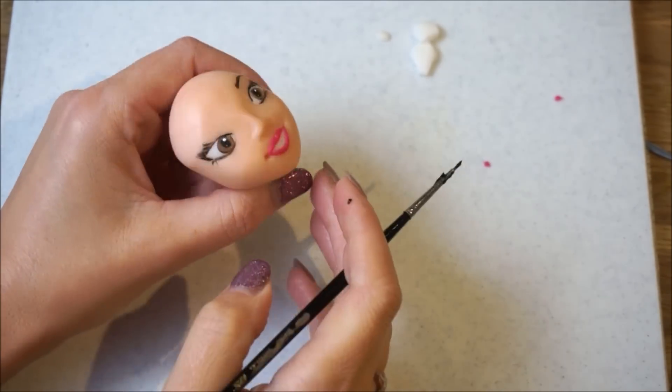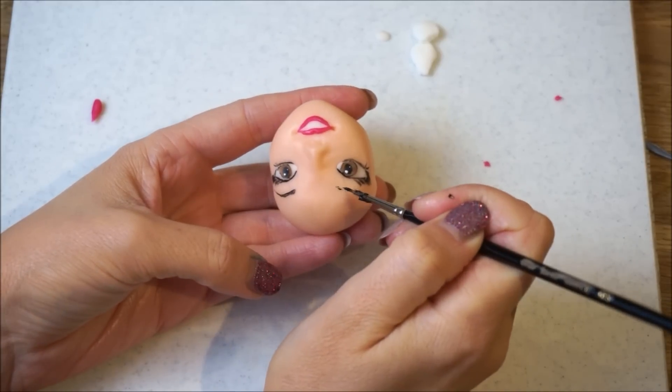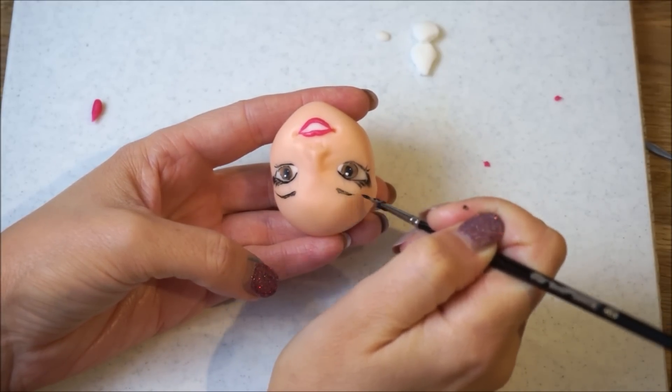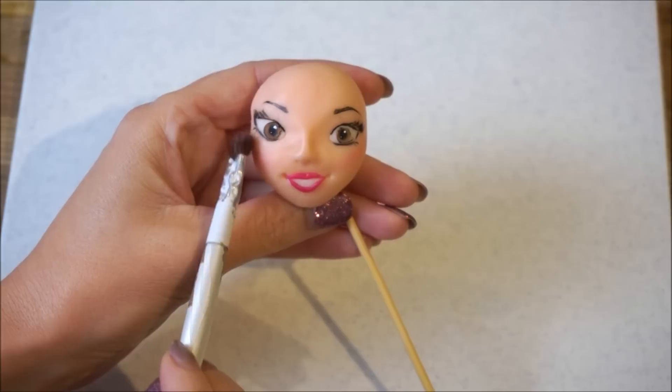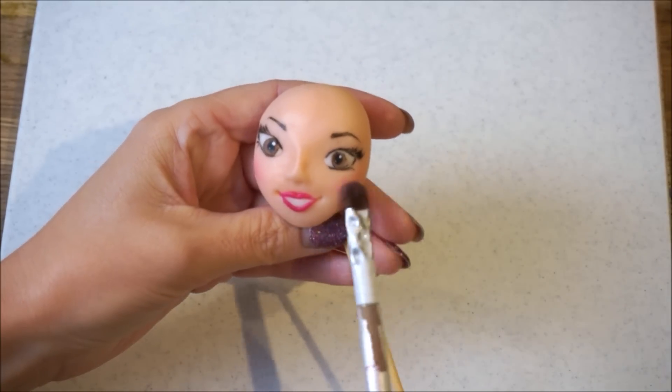I love creating eyebrows — I think it's me wanting to live vicariously through the toppers. Give her some nice pink rosy cheeks using some edible luster dust.